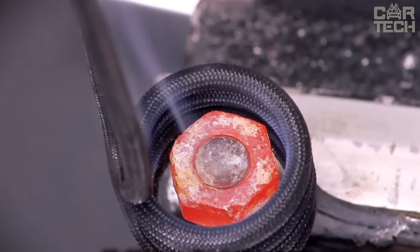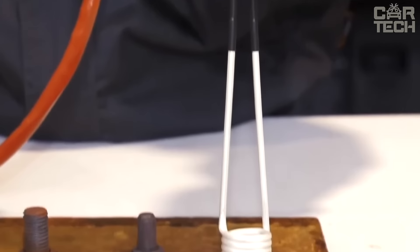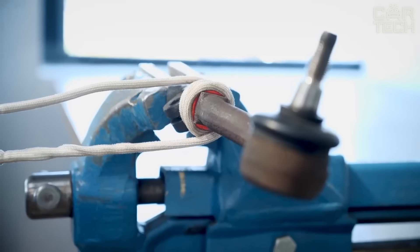Even if you accidentally press the button, nothing terrible will happen. It comes with a case and five different nozzles. There are spiral wires of different diameters for different parts, a flexible braided cord for large parts like an exhaust pipe, and even a straight wire which you can bend yourself as needed.